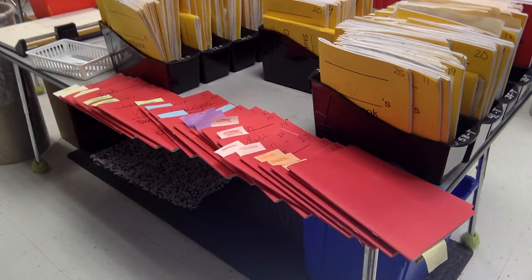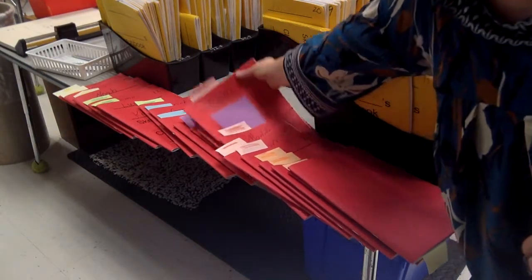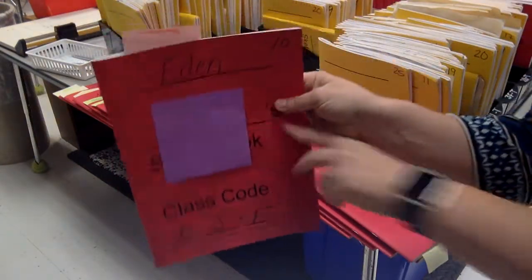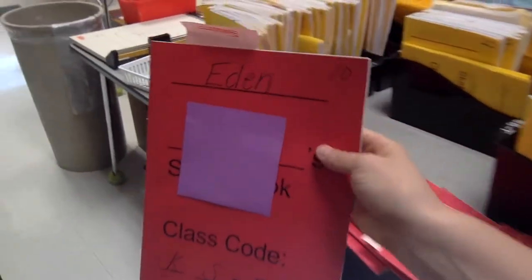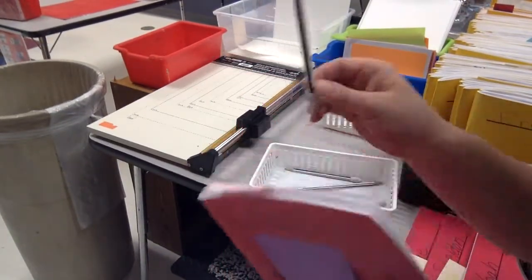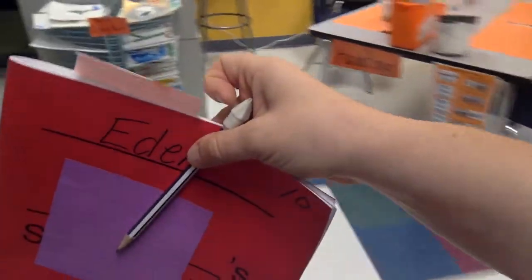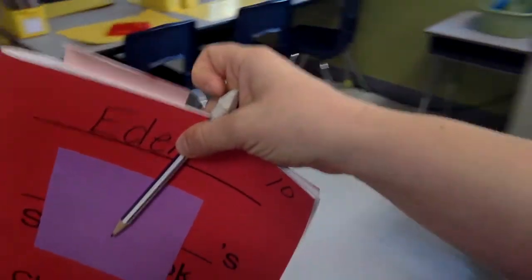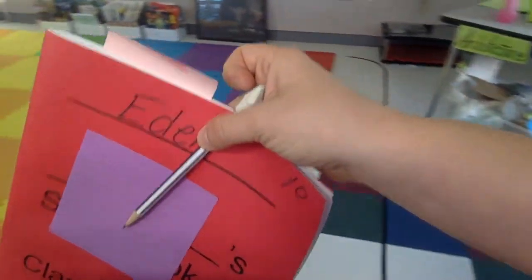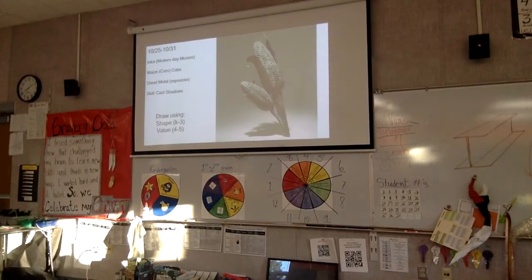I need to either find my name or look — there's my number, number 10. Once I pick up my sketchbook, I'm going to keep going until I get to a white bin. At the white bin I'm going to pick up a pencil. Once I have my sketchbook and my pencil, I'm going to be a silent art robot. I'm going to walk all the way around just like normal, all the way around, and then look — when I look at the screen there's something up there.